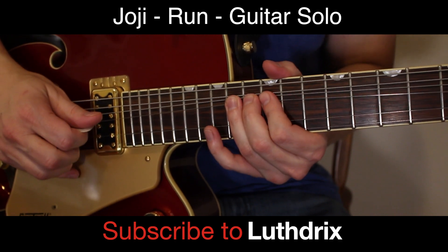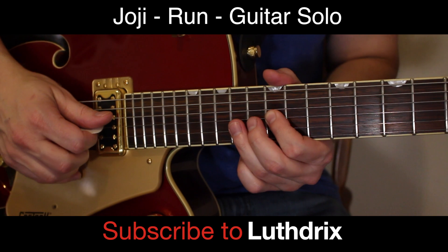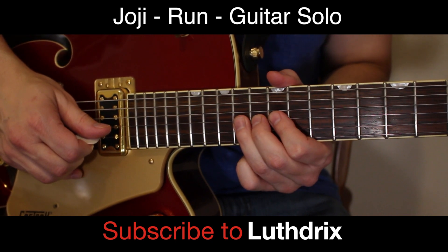So that's going to be a pluck, return, pull off to 12, and then back to G — 14th fret of G.